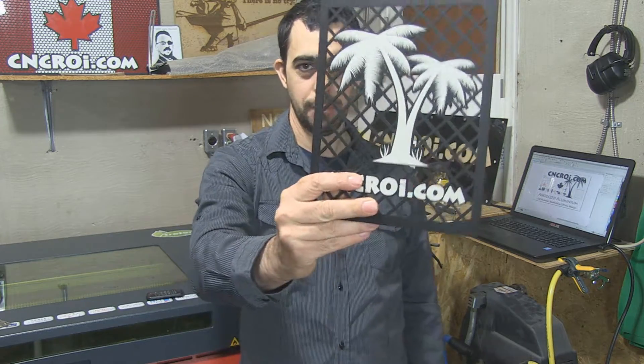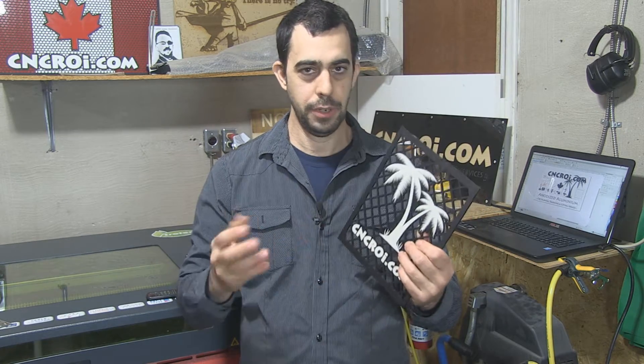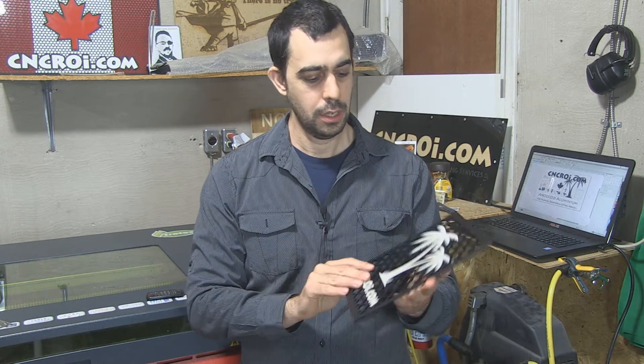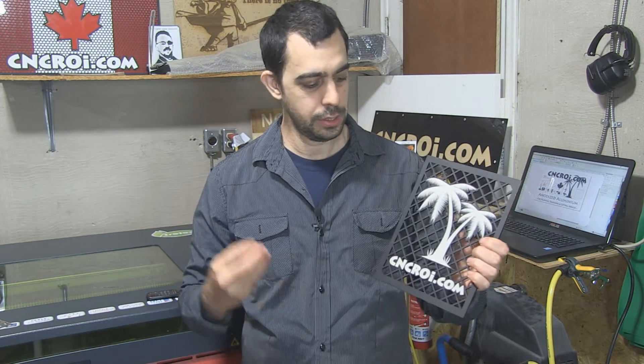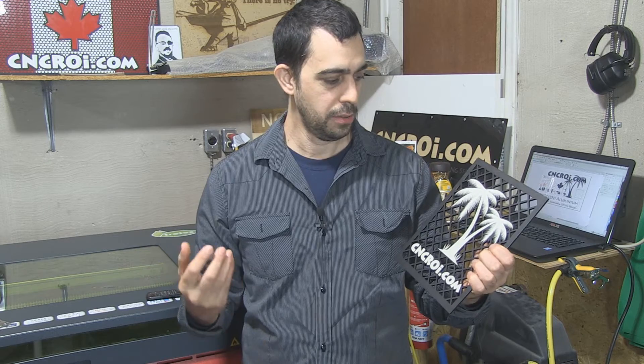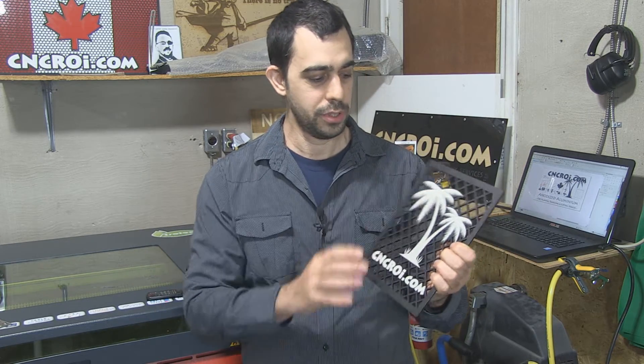I hope you noticed while this is being made that there are actually two different color lasers in the video. If you look really closely you can see it. So the fiber did the white. And again, it's not screen printed, it's not UV printed — it's the acrylic itself that has been color changed on the surface to produce this.